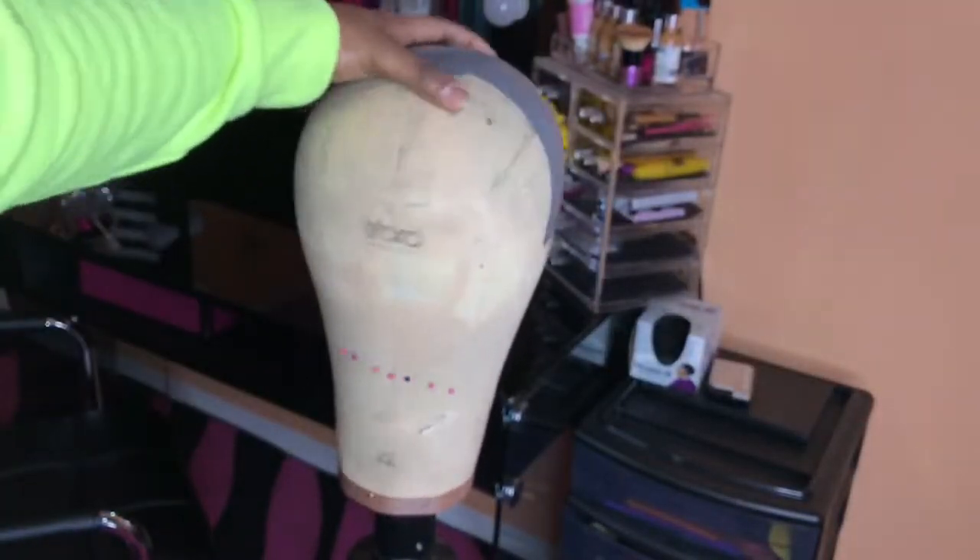Let's jump into this canvas head. This is a 22-inch canvas head. As you can see, I measure from front to back 15 inches and from ears to ears 15 inches.